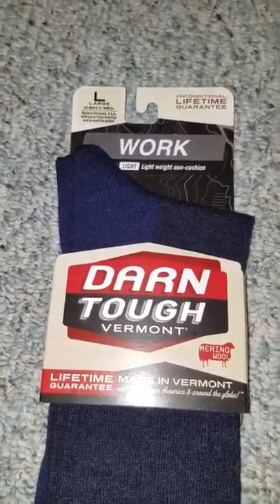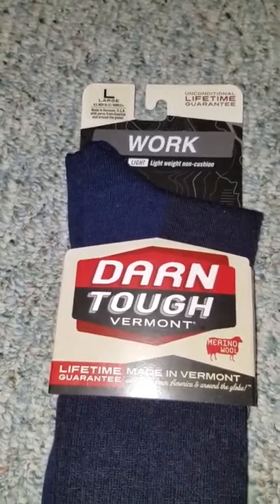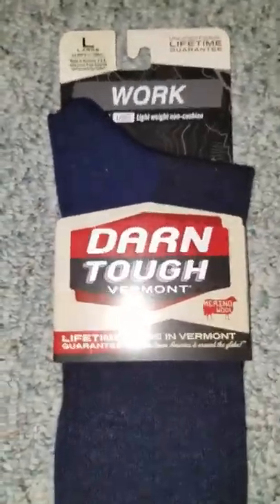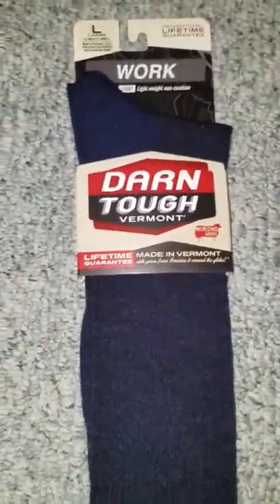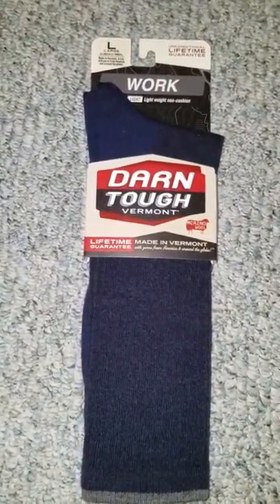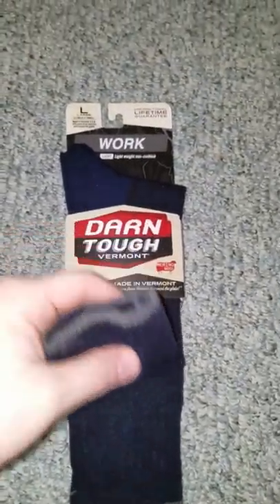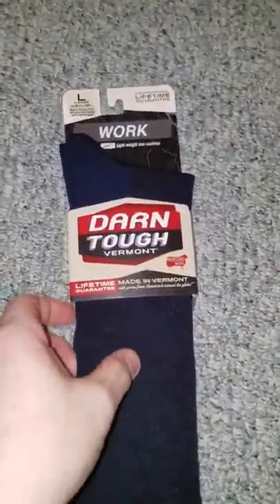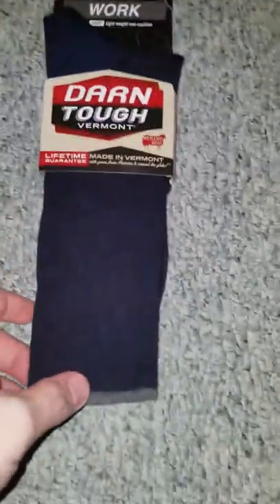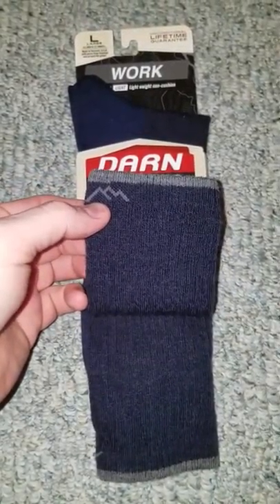They make heavy cushion, light cushion, medium cushion, and no cushion socks for boots, skiing, everyday activities. If there's a category you're looking for a sock in, chances are they make it, and they make it in a dozen or more color versions and design options. You can get stars and swirls and triangles and whatever on the sock as well. These are just navy, two-tone navy with a gray band, and their Darn Tough logo right there.